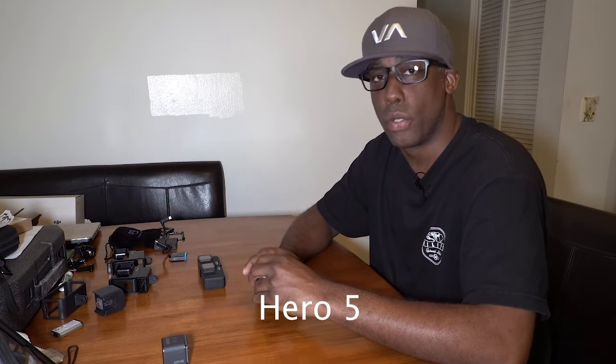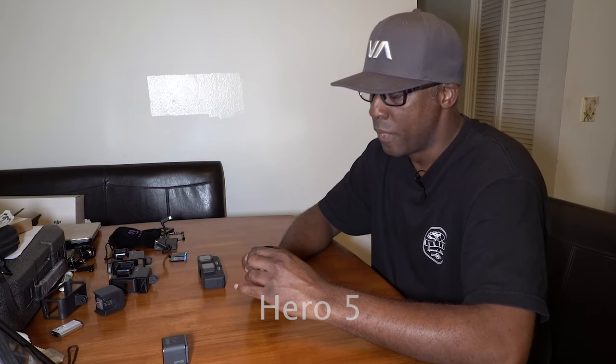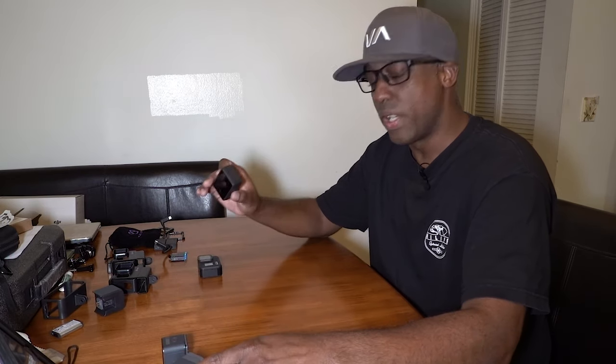So the GoPro Hero Session 5 is my first b-roll camera. Moving on to one of my primary or secondary cameras — the GoPro Hero 5. I still have it, it still works perfectly. If it ain't broke, don't fix it. It's a good camera to be used as primary or secondary. Having two extra cameras gives me a lot of creative ideas and flexibility with how I want to shoot and use the video.